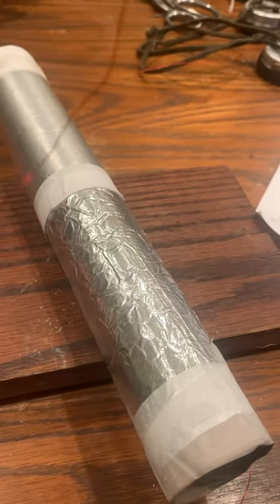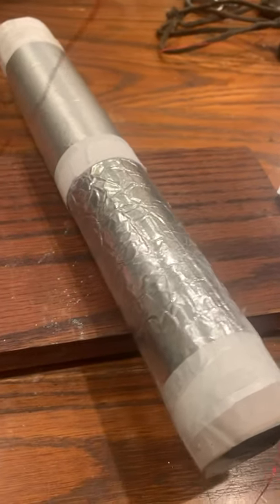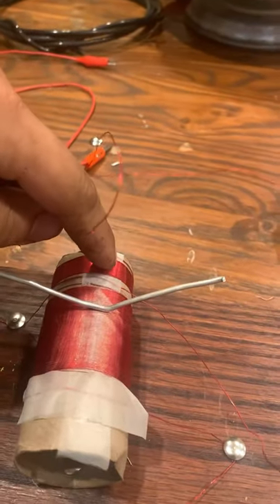Next, connect the wire which is on the stationary side of the capacitor to the wire which is at the top of the primary coil.